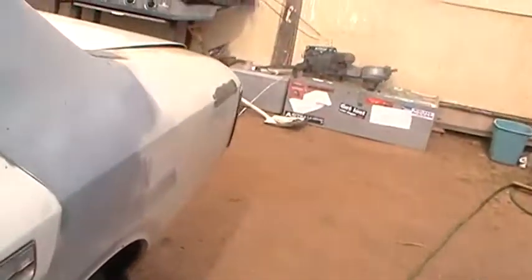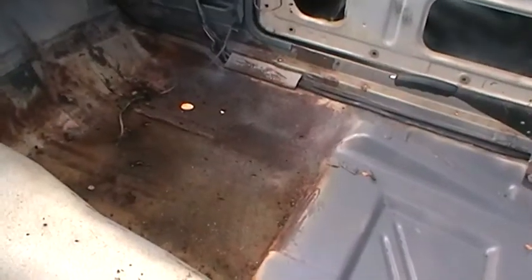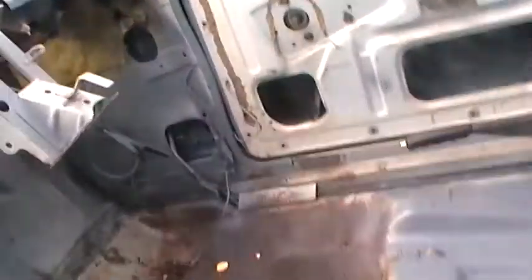I'll open the door to show you a bit more. This is the rust in the floor, you can see. You can see there's just a bit of water there from washing the other day. This is where all the primer is in the pillars and stuff to stop it from rusting. This is the floor being done.